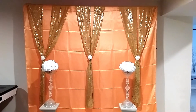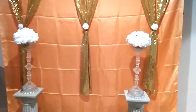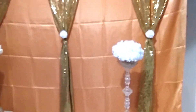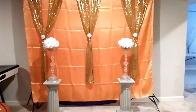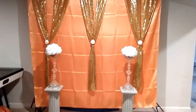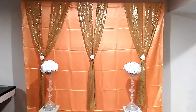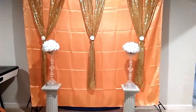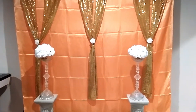Here it is with the centerpieces on the stand. If you're interested in learning how I made these centerpieces, check out my other videos because I do have a tutorial on those. This is very easy, and if you need a quick easy backdrop, this is something you can very easily do. Thank you so much for watching — please give it a thumbs up, don't forget to subscribe, and hit that notification bell for more videos like this!